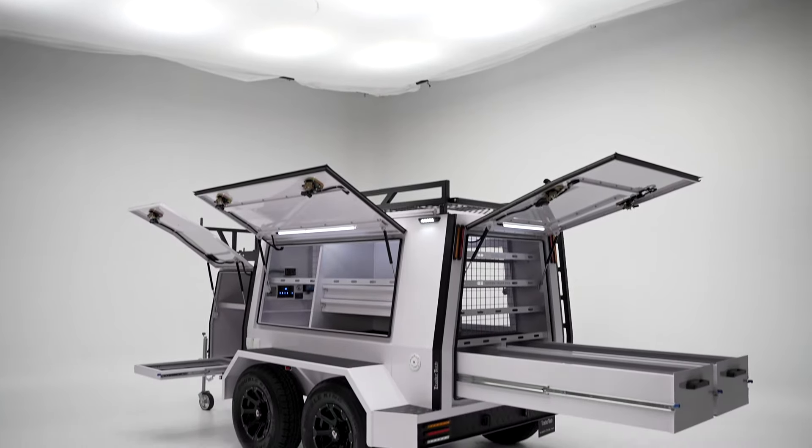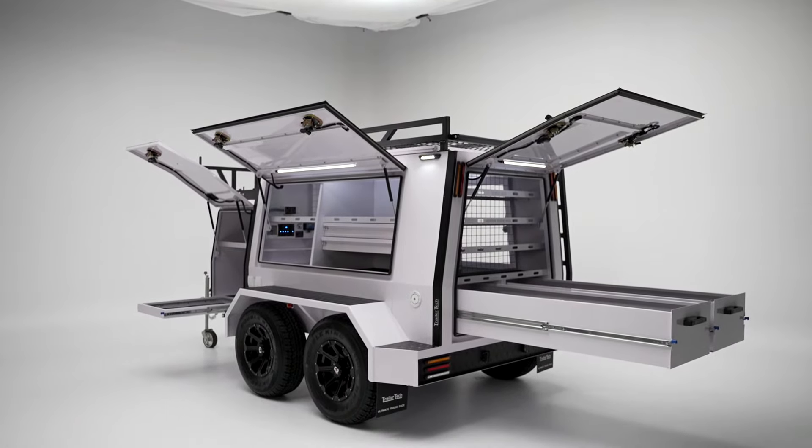Hi guys, it's Mike here from Trailer Tech. Today we're at the Gold Coast Studio in Burleigh Heads, just to showcase our ultimate tradie pack builder's trailer and help you guys understand what it's all about.